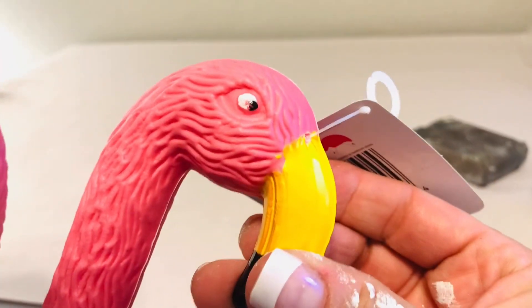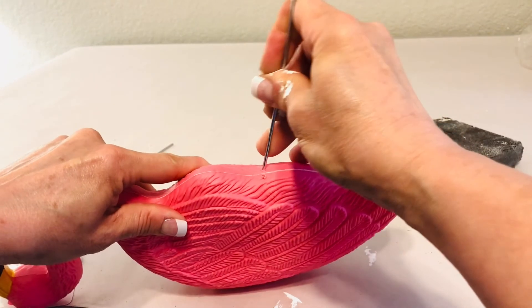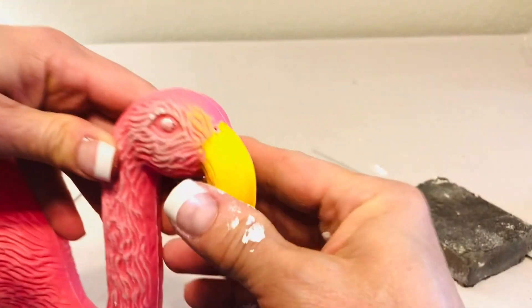For our first black and white DIY project, we'll start with this Dollar Tree Flamingo. I will be honest, I think his eyes are a little bit scary. So we're going to be taking him from an ordinary flamingo and glamming him up to a black and white backyard decor.